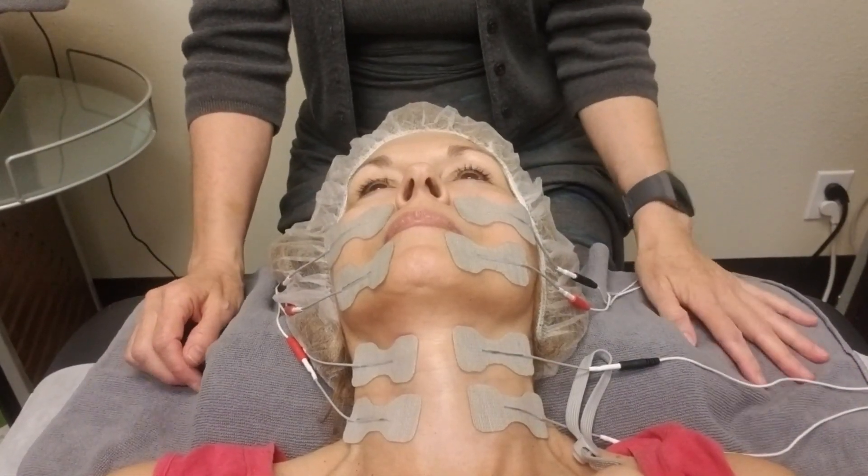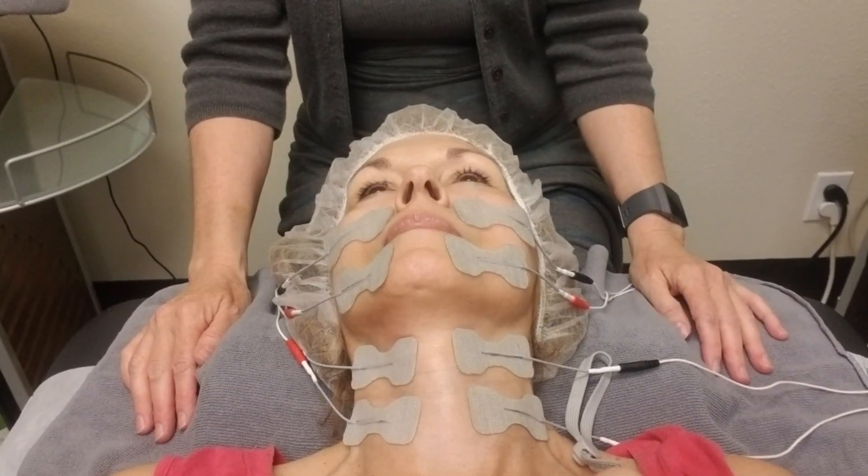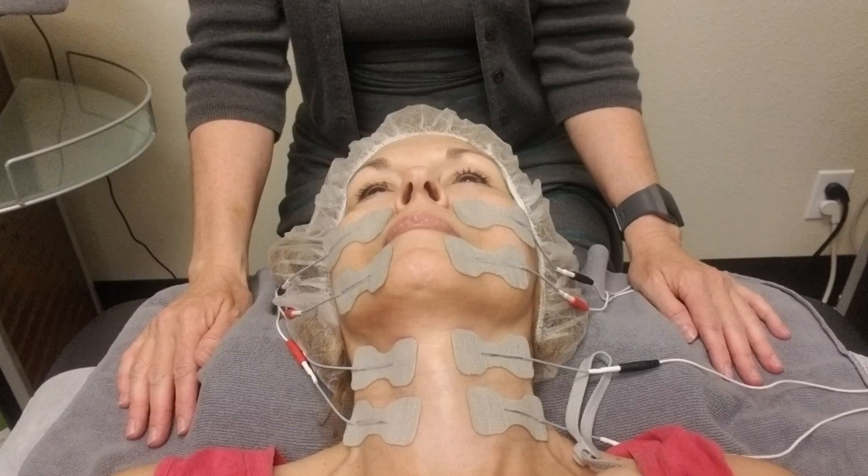Hi, this is Patricia and today I'm showing you how to use the face and neck pads. I'm using the XX3800. You can also do this treatment with the XX4500.